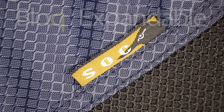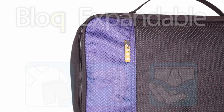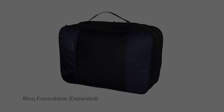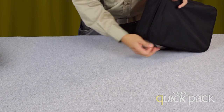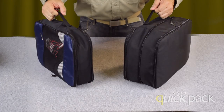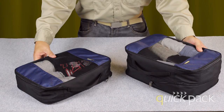The block expandable is an expandable version for added versatility and convenience. To use the block expandable, simply unzip the back zipper. Notice the huge difference between the block in its regular form and in its expandable version.